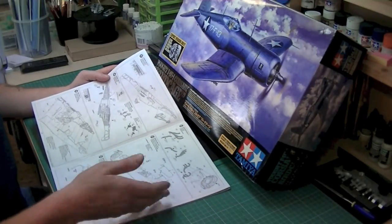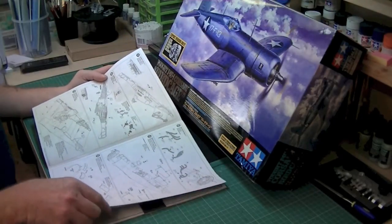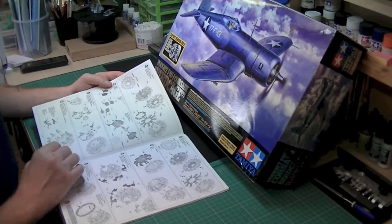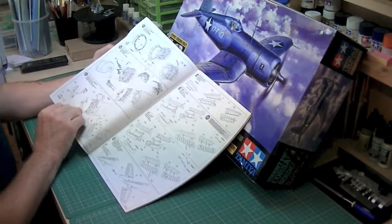And then once it goes together, it's telling you to build up the exhaust ports, things like that. The exhaust ports look like they've got to go on quite early, along with the cowling here. The engine must be inserted underneath, I would have thought. Because then you've got two whole pages — make that three — of how to build up the engine.